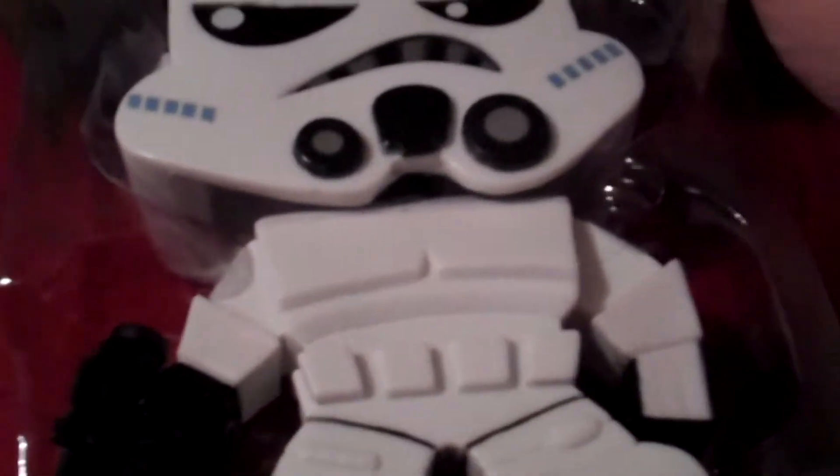So we'll go ahead and pop him out and see how he looks. Just like the other Funko products — the Pop figures. You can pull them out from the bottom and basically put them right back if you want.